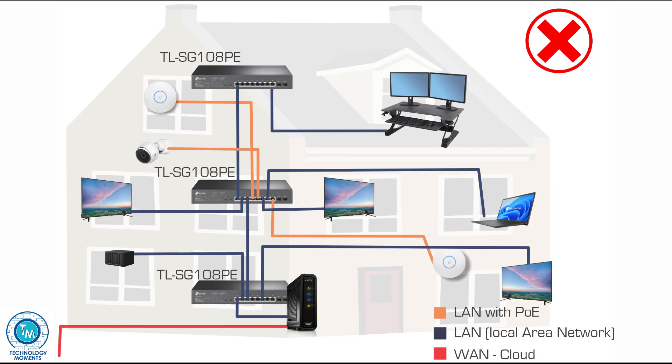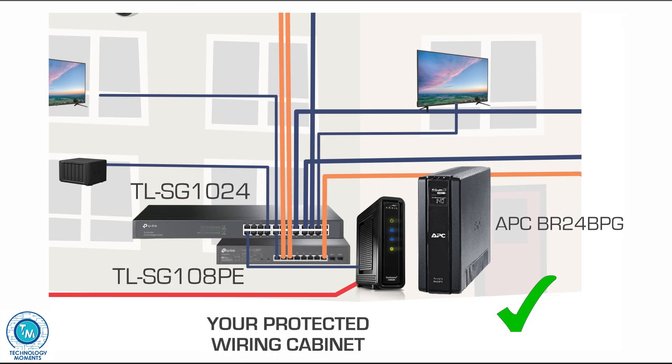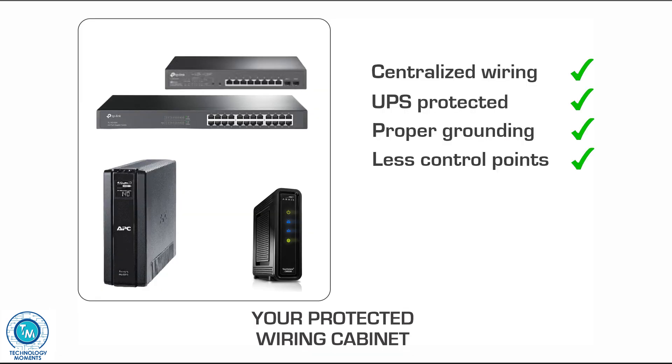Today's home needs a wiring cabinet, rack, or structure where all your networking cabling converges, and that is exactly how we advise you to do it. It will remove troubleshooting difficulties when there is a failure and you'd otherwise have to go to several locations to find the problem. Try to eliminate as many control points as possible.